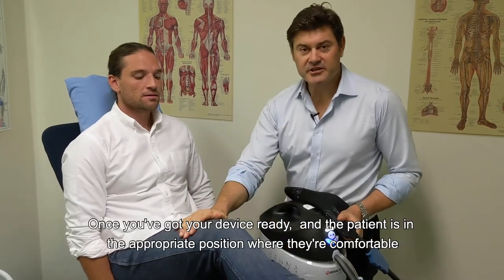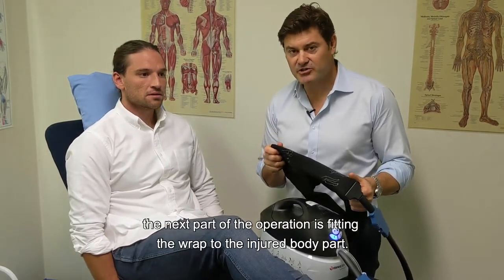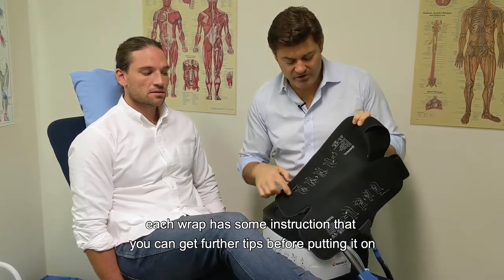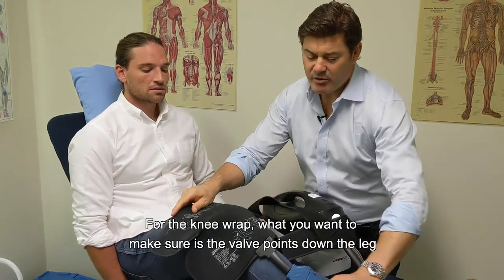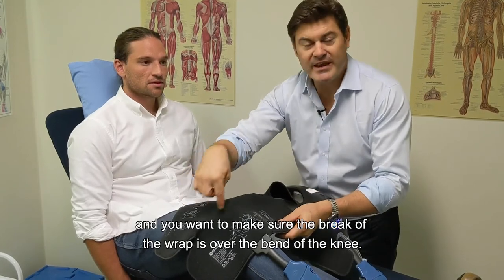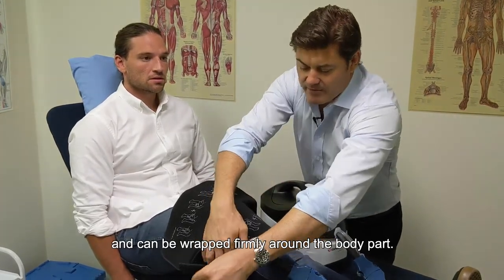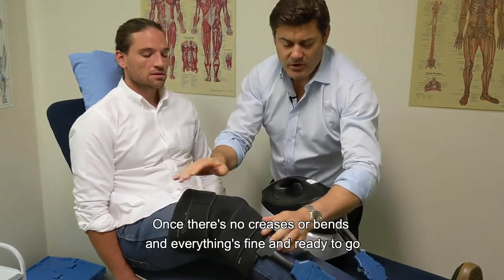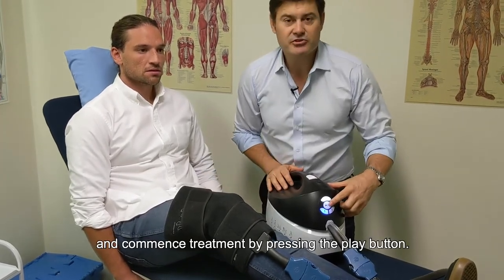Once your device is ready and your patient is comfortable, the next step is fitting the wrap to the injured body part. In this episode we have a knee wrap — each wrap includes instructions for additional guidance. For the knee wrap, make sure the valve points down the leg and that the break in the wrap sits over the bend of the knee. Ensure all velcro is out of the way, wrap it firmly around the body part, and once there are no creases or issues, come back to the machine and press play to commence treatment.